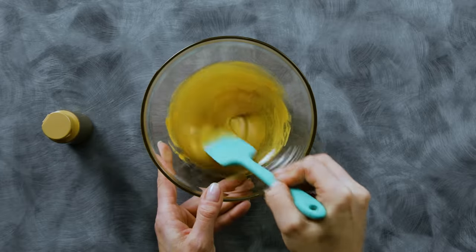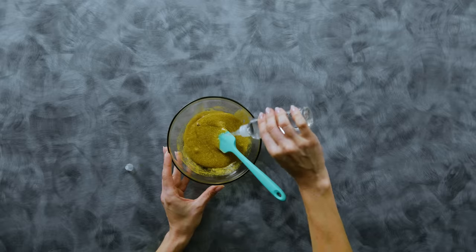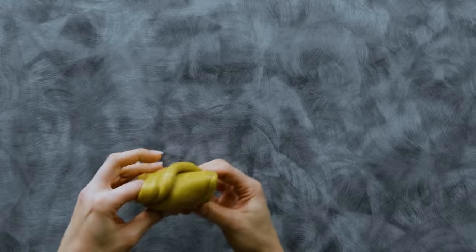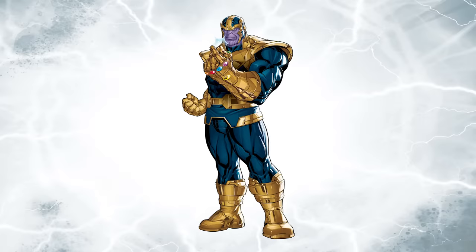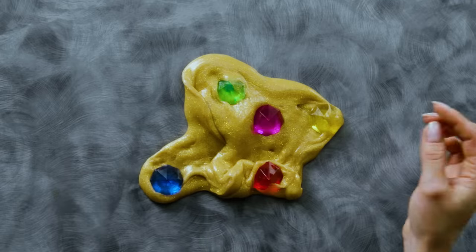Mad scientists! Are you ready to conduct a Marvel's Mechstrike Monster Hunters-inspired experiment that will make your friends go... Today we're going to show you how to make some Monster Thanos-inspired gold glitter slime using these safe household items.